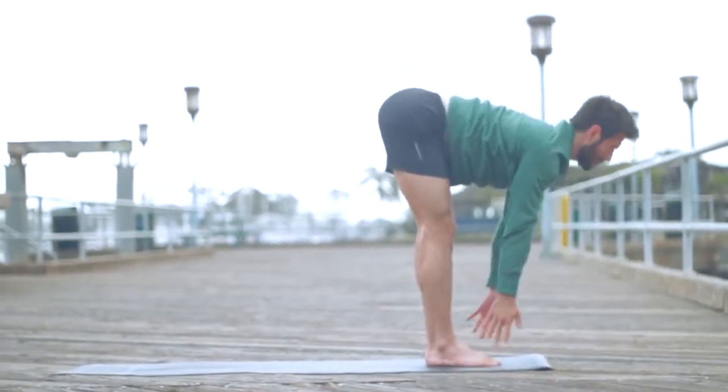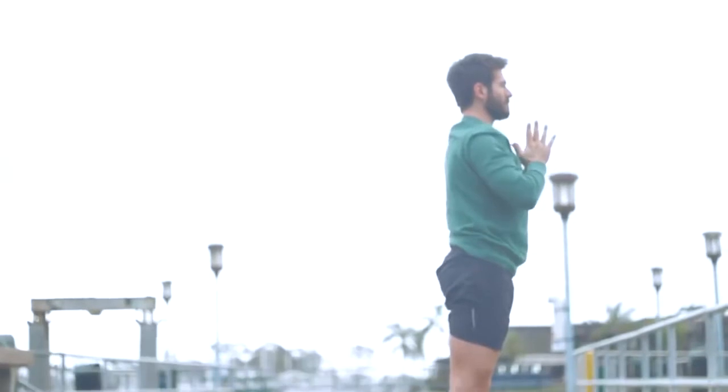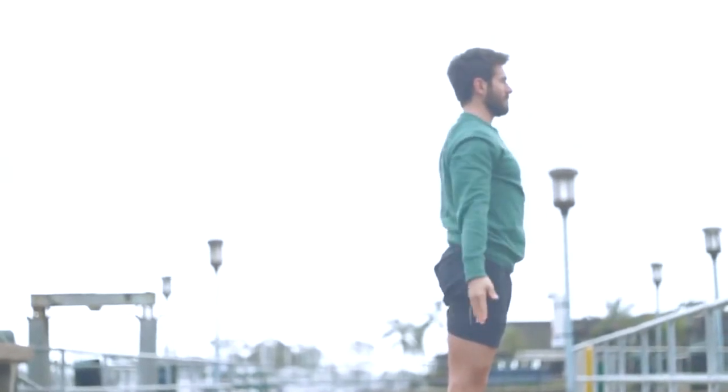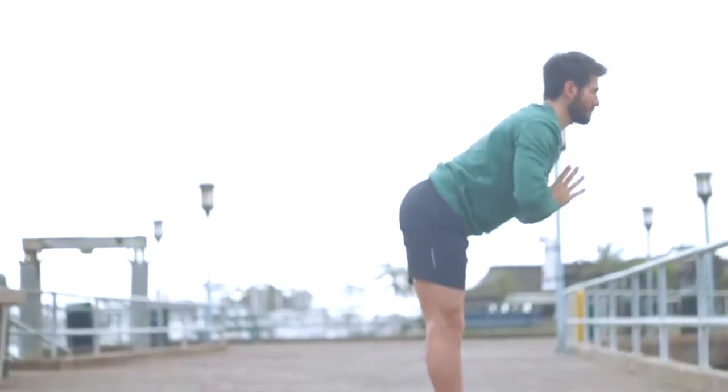Press down into your heels, inhale, root to rise — root into your feet, reach your arms up, grow tall. Exhale, bring your hands to your heart and drop your arms to your side. Back to mountain pose. Inhale, raise the arms up overhead. Exhale, fold forward.